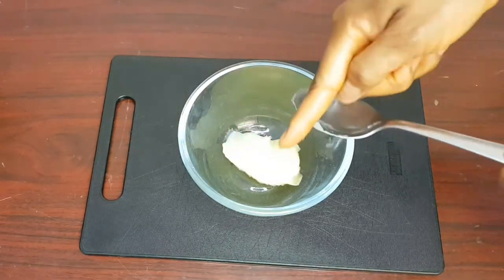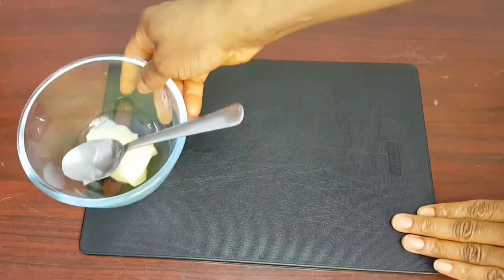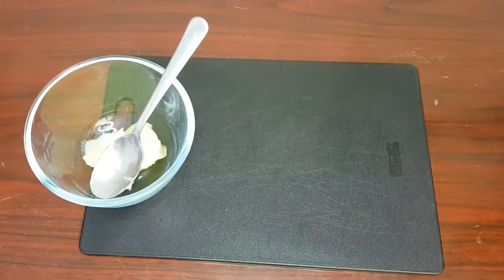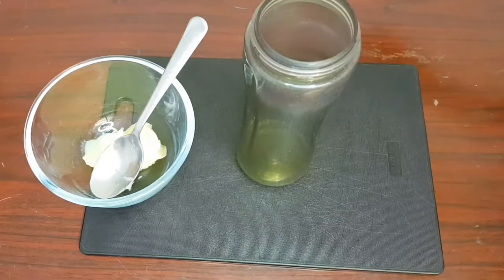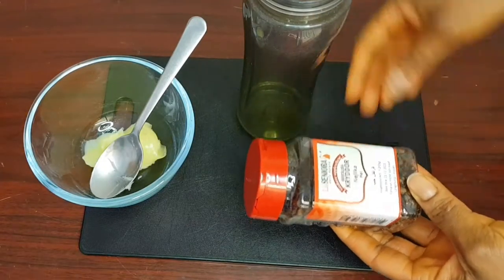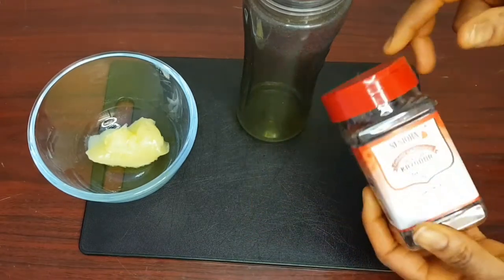I'll go ahead and add about one tablespoon of Vaseline into a clean plate and set it aside. Then I'll get my blender. The next ingredient we are going to use is cloves — I'll add about three tablespoons of cloves into the blender.